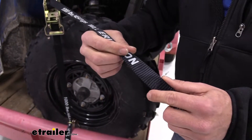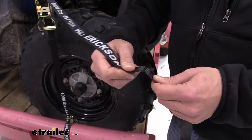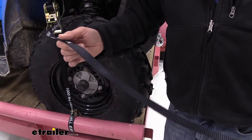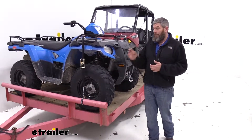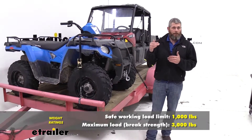Now this strap is going to be one inch wide, and as far as light duty straps go, this is probably about as thick as you're going to find. It has a really nice resilient feel to it — I don't think you'll have any issues with it for a long time to come. With 15 feet in length, this strap's going to really help you secure just about any type of item. It has a safe working load limit of 1,000 pounds — that's something you don't want to exceed.